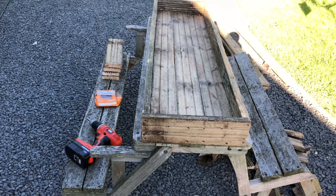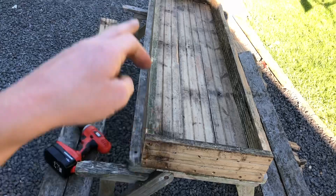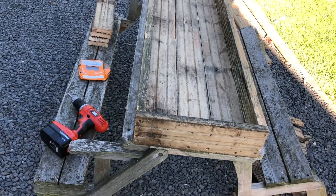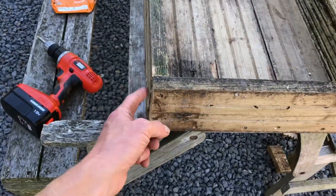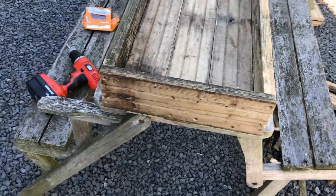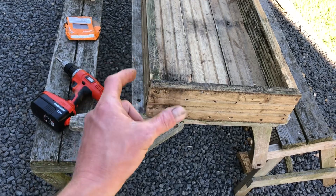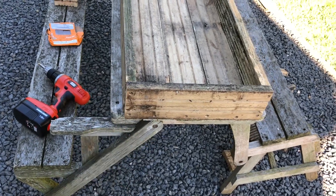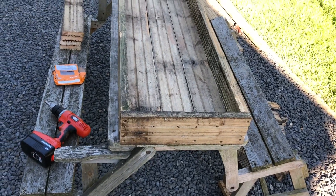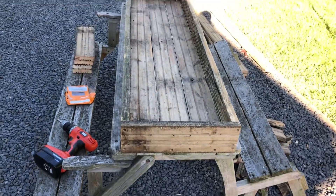Alright, so that's the first layer done. I'll do the next two layers and then we'll put the legs on. You'll notice it's not perfect because this wood is not great, but the beauty about this design is that once you put the legs on you won't see any of this — any of the rough edges — they'll all be covered up. Anyway, I'll get cracking with the rest of it and I'll get back to you when I'm done.